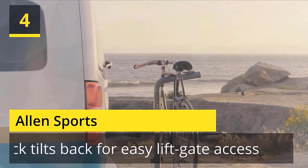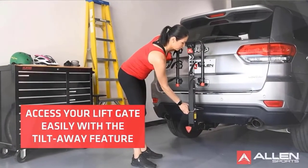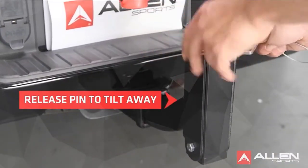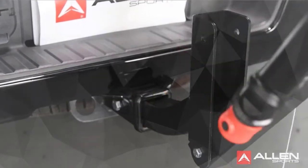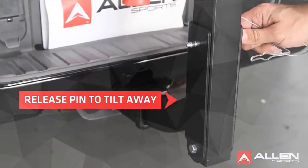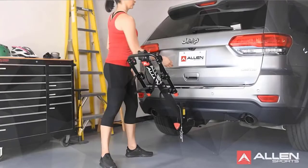Number 4: Allen Sports. The carry arms on your rack can be easily folded down out of the way when not in use. This allows for greater flexibility in using your vehicle with the rack installed. Allen's individual tie-down system secures and protects your bicycles. The tie-downs are fixed in position on the carry arm, but rotate so that they can engage a wide range of bicycle frame sizes and styles.